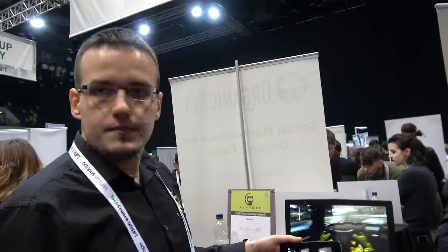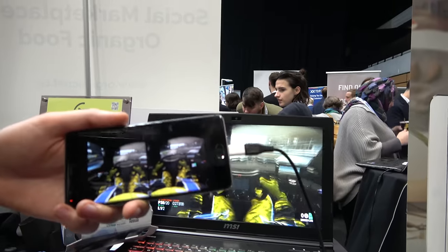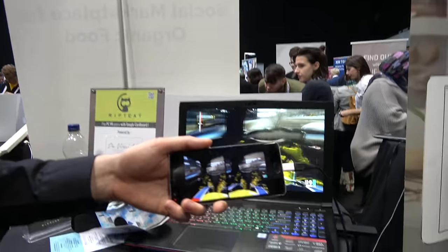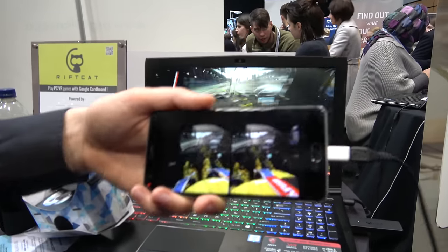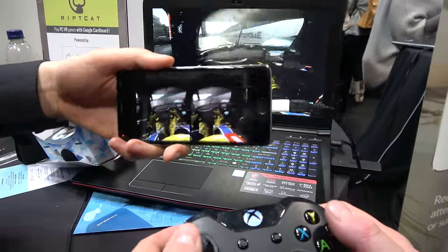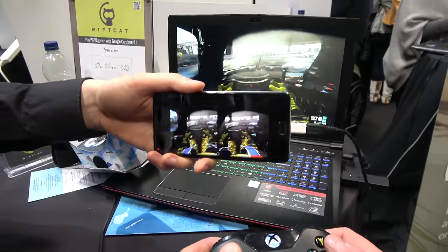HTC Vive is 600 euros worth of equipment. And it's better than... No, it's not. Okay, so what's the difference? The difference is cost — our app is for free. The free version is free, but for 15 euros you get the full version. So look at the responsiveness — I'm turning around and it turns around instantly. There is no lag, there is no delay. Basically I can play like in normal HTC Vive.